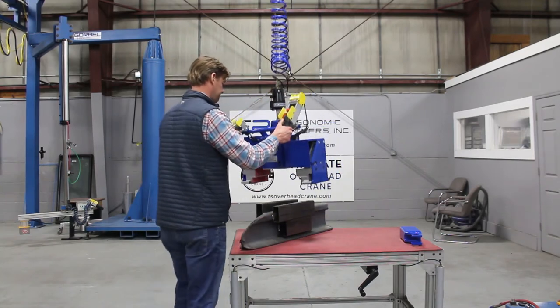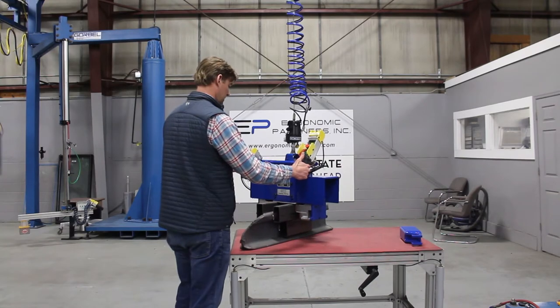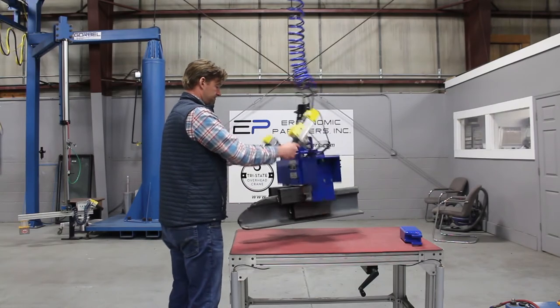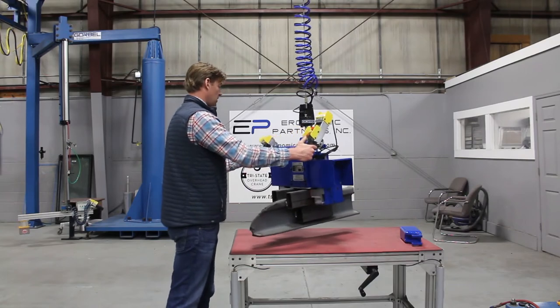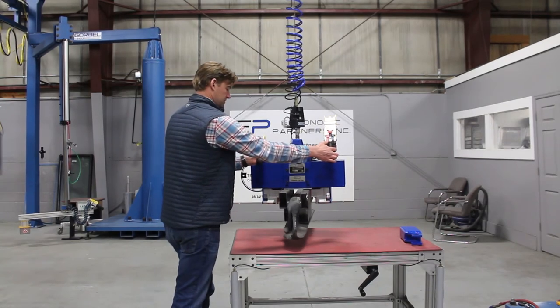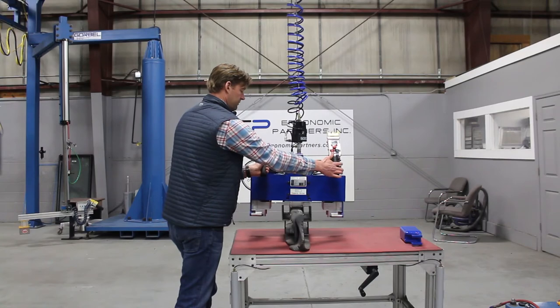Other than that, the tool is really easy — grip, release, up, down. Come on here with the part, grip it. This is a 156-pound part, so you can see it's in there pretty good, even though you don't have a ton of grip surface. I'm not going to be able to release this in midair — I'm holding the release button right here — but as soon as I set it down...